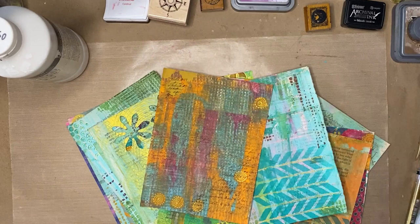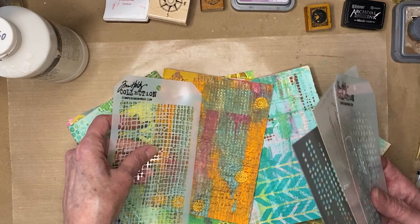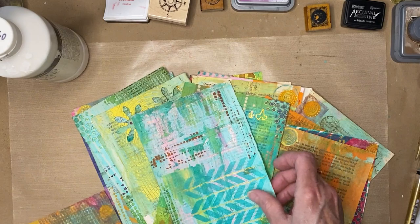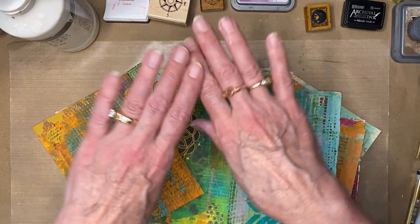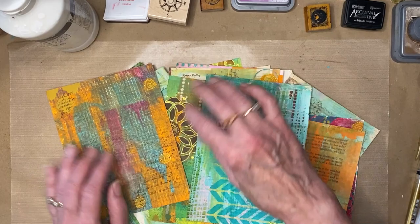I have what I call textural stamps and stencils — things with geometric textures — and I just use them here and there. I take a particular color and jump around, doing some on this paper and some on that, just randomly. If you've done mixed media you're probably more experienced than I am, but if you haven't played with this kind of thing, it's a lot of fun. Even a child could do this — just get your kids and some paper, cover your table with plastic.